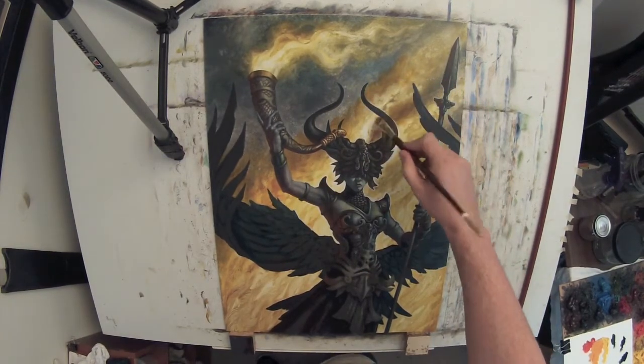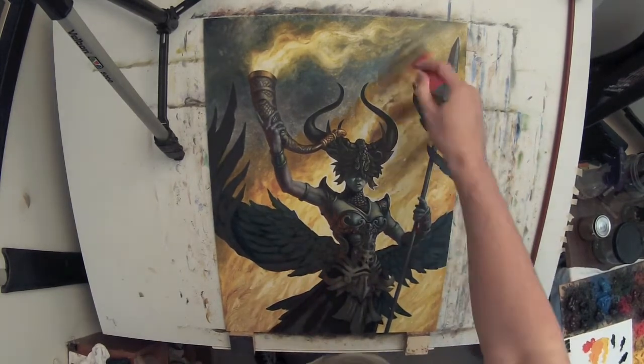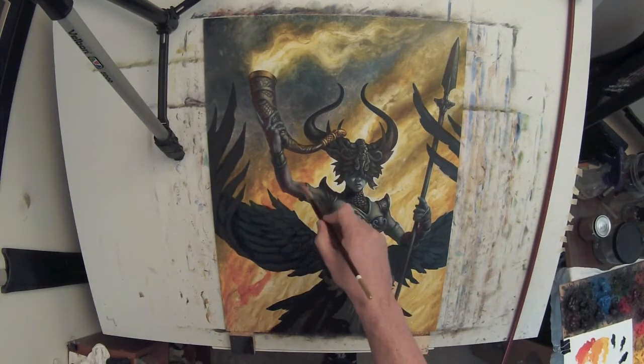I've spent about a week or so, several sessions, rendering the figure and the wings, and getting all that stuff where I wanted it to be. Also cleaning up the edges very tight. If you've seen my other couple of videos, basically the process I showed for the helm and a little bit for the face is applied to the whole figure.